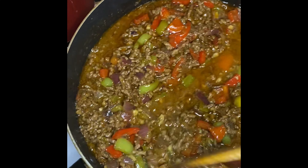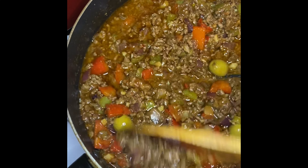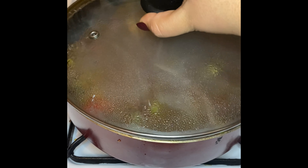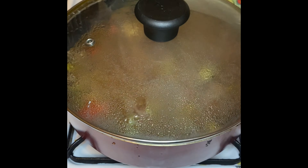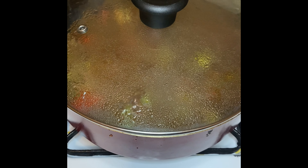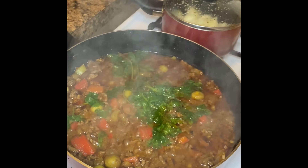At this point I'm going to lower the heat to medium. Off-camera — I thought I was recording but I wasn't — I'm adding in a couple sprigs of cilantro. So there's cilantro added in at this point, and I'm going to cover my pot for 20 minutes on medium heat.